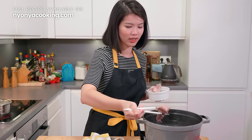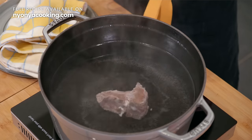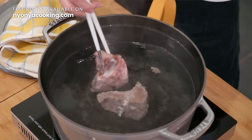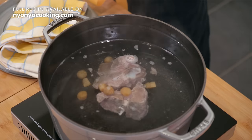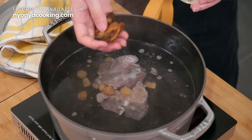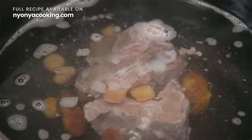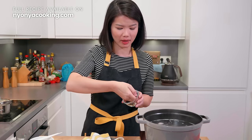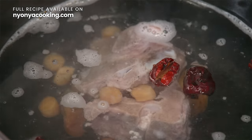We're going to add the pork bones again. Then we add dried scallops and dried oyster. Dried scallops and dried oysters will make the soup slightly salty, and therefore we're going to balance it up with some sweetness. So we will also need some red dates. And goji berries will also contribute to the sweetness.